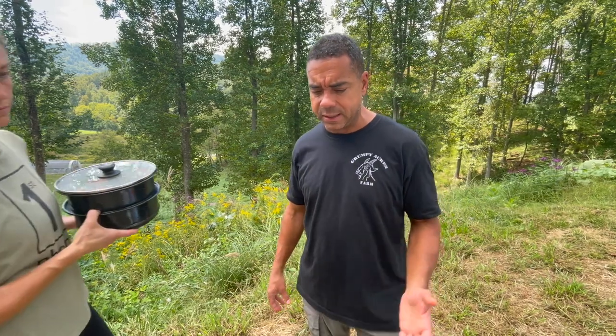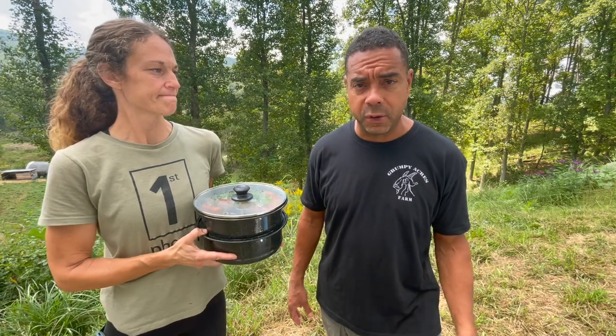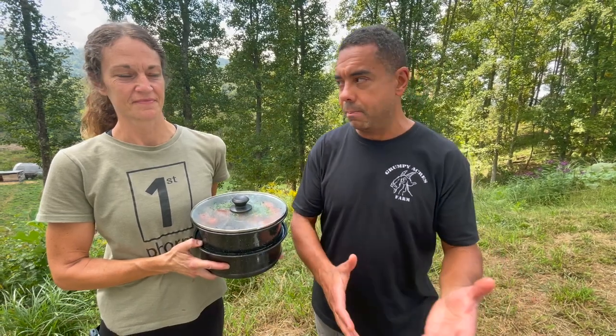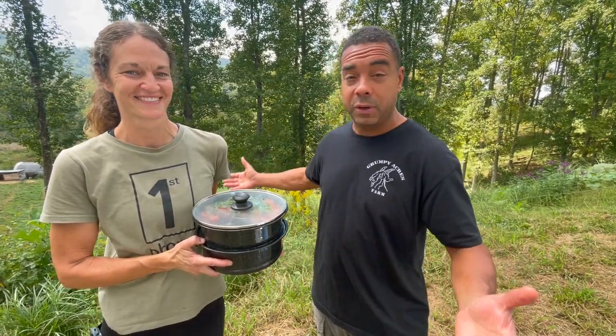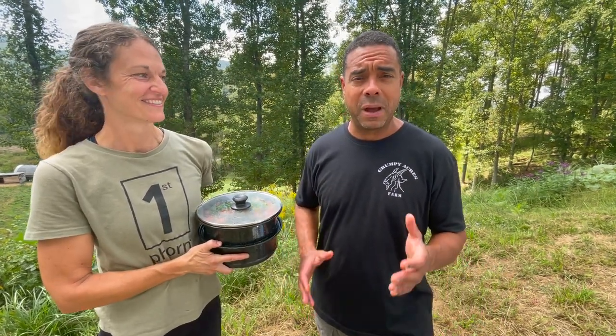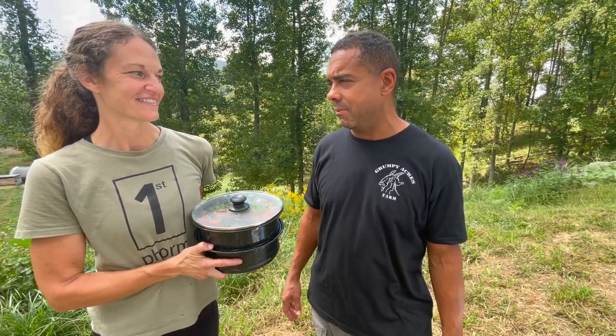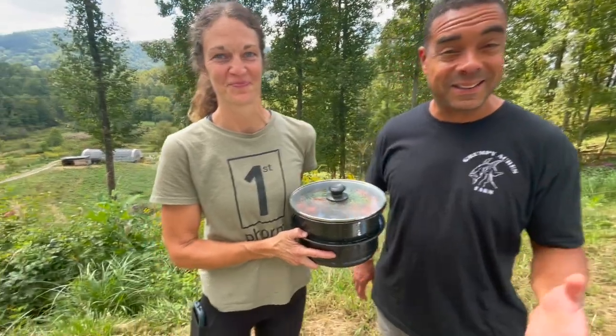Today we're going to be focusing on the cooking aspect of it. I've been reluctant to talk about any of this stuff at great length because I didn't want to be confused with a lot of the other folks out there who have made the transition from country living into apocalyptic predictions or whatever. We don't do that — we're always prepared, we live by the boy scout model, we live by the sapper model.